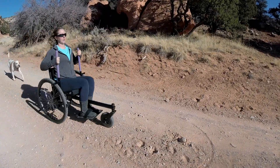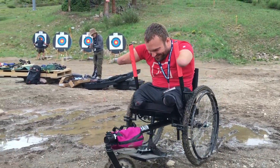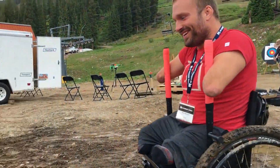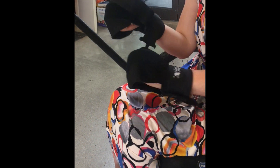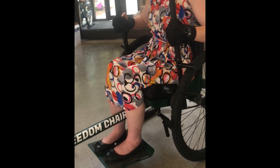Braking is similar — only you pull back on both to stop. This style of braking gives you a lot of control regarding speed and allows the Freedom Chair to be accessible to those who might have dexterity challenges. By utilizing a grip aid, such as Active Hands, those with limited dexterity can still safely drive and stop their Freedom Chair.